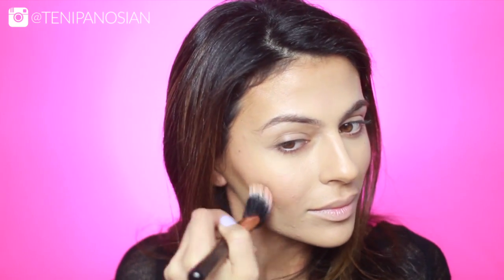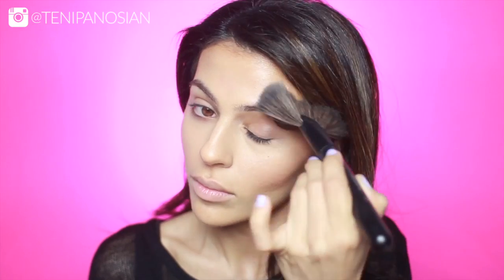Moving on to the blush — I'm using this baked blush by NYX called Foreplay. I like to apply this in small circular motions because it gives a more glowy finish. Now I'm going to use my big fan brush by Pirouette Professional to add a nice highlight to my cheekbones with the Mary Luminizer highlighting powder.